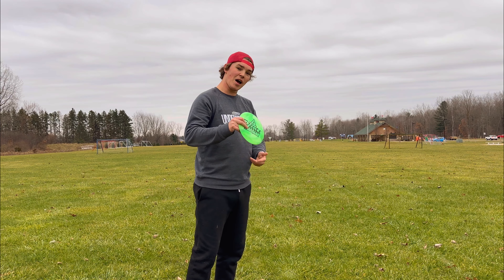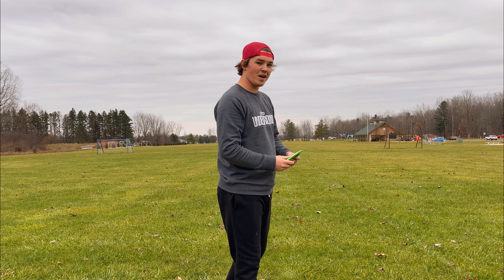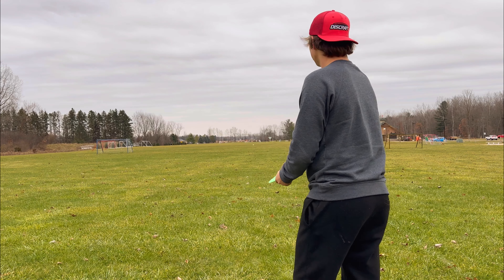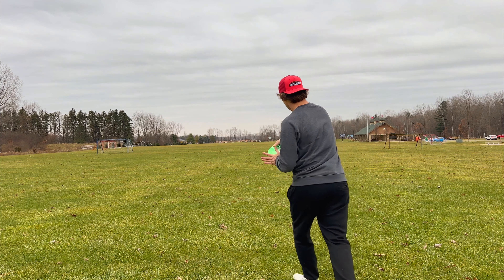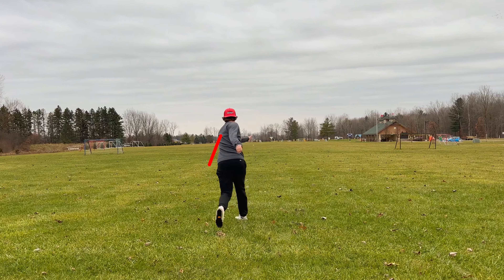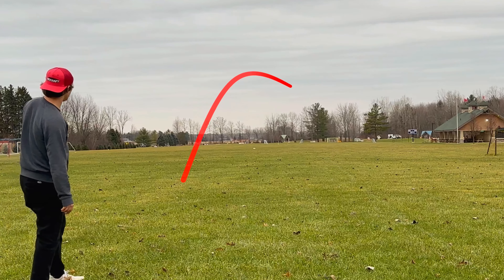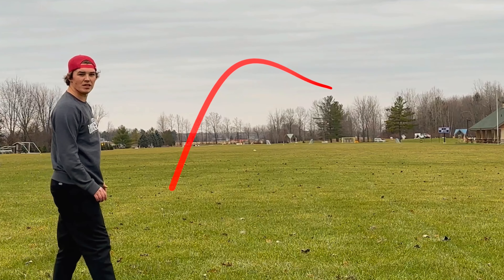First shot ESP Nuke, second shot aluminum Nuke — we're gonna see how they compare. Shot one getting a little more height this time, still getting a full flight but it's probably gonna lose a little bit due to the height.